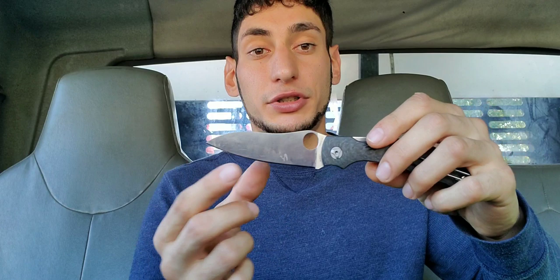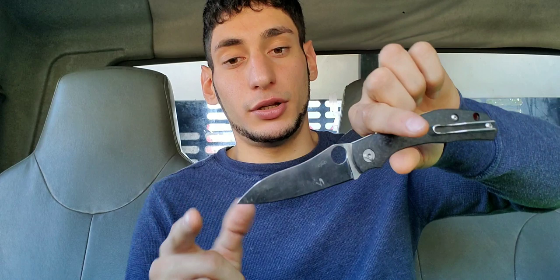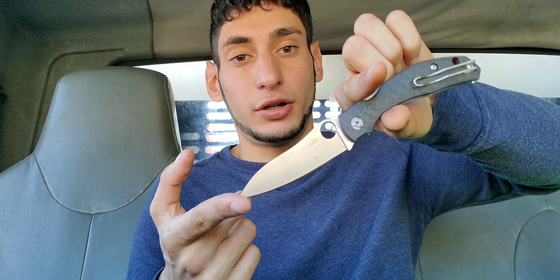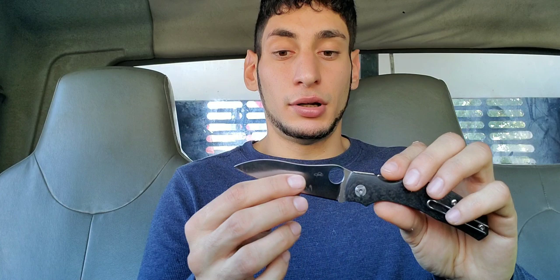I like the drop point a lot — for me a drop point is king for EDC. The tip is lower, so when you're doing tip work, opening up boxes and stuff like that, you don't have to raise the handle nearly as high. Whereas with the PM2 your handle ends up way up here; with this one it stays much lower. All around for utility and EDC, this blade is fine — one of the better blades for EDC, really excellent.